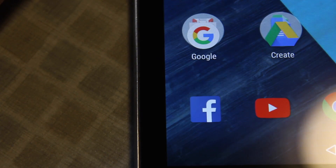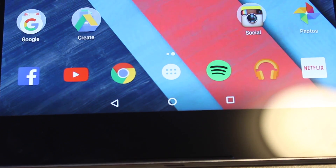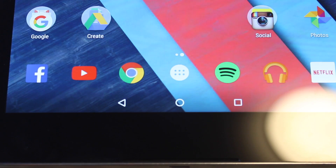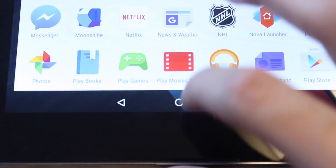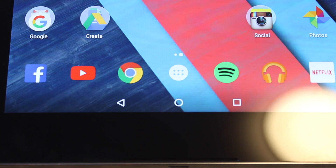The screen on the Nexus 9 is an 8.9 inch IPS display with a resolution of 1536 by 2048, giving it a pixel density of 281 PPI. It's not the sharpest display on the market and won't compete with tablets like the Samsung Galaxy Tab S, but it has great viewing angles and is a fairly good screen — I don't think you'll be disappointed.